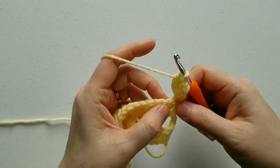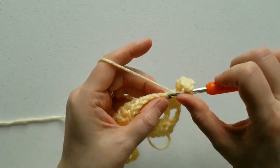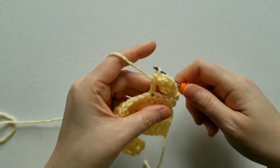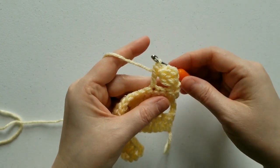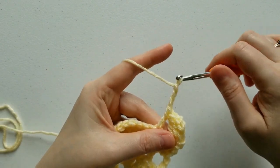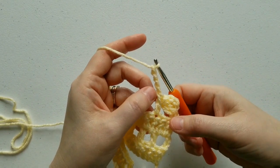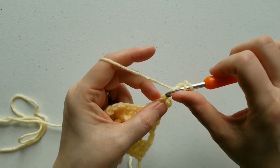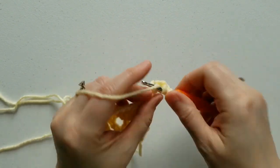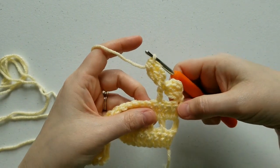Now we're going to skip 2 stitches and work a double crochet into the third stitch — there's your first petal. For the next petal, we're going to chain 4, and work our next petal into this very first chain right here. Complete your cluster and now you have 2 petals.